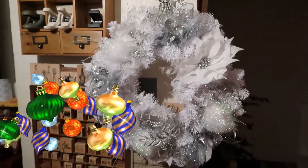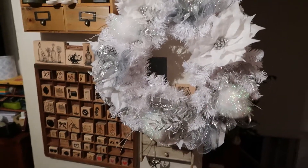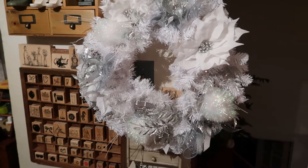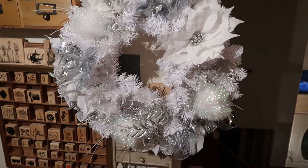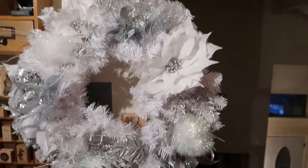Welcome to my channel, Gigi's Altered Objects. I have some wreaths to share with you. I mentioned in the Gnome video that I was having a craft fair tomorrow. That is at the First Presbyterian Church of Grand Prairie, which is at 310 Southwest 3rd Street, and it is a craft fair for all different crafters having homemade goods.